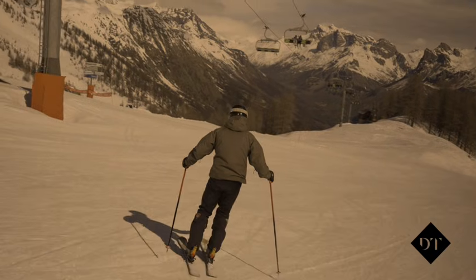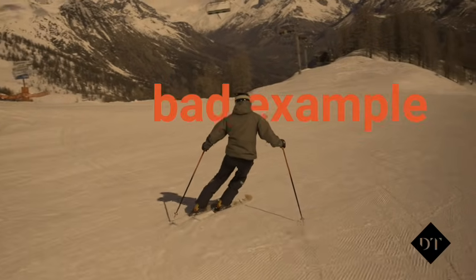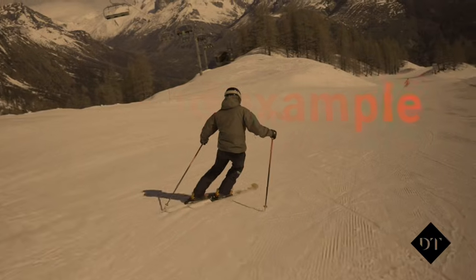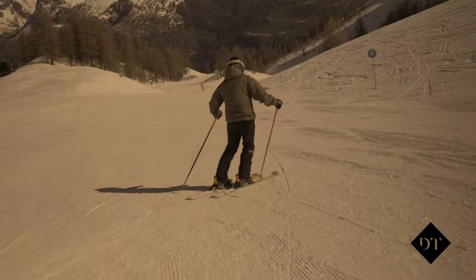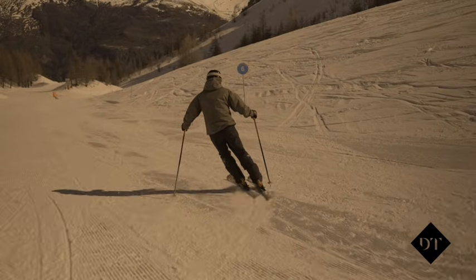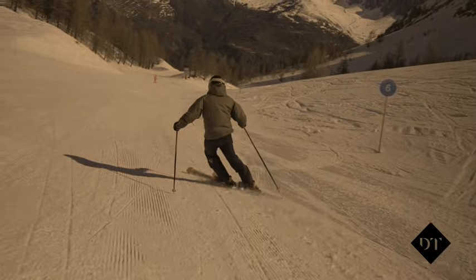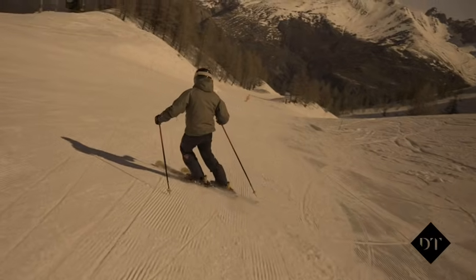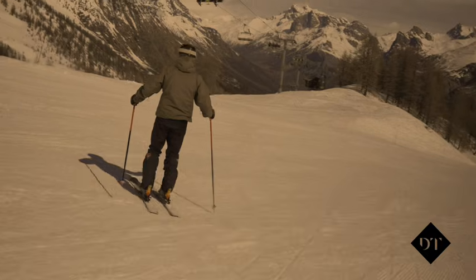This position is really the problem child of too much separation. Notice how much further ahead the inside ski is compared to the outside. I'm also very blocked and rigid, which will make it virtually impossible to absorb any small bumps and deal with the pressures being built up through the turn. In addition to this, it's virtually impossible to roll my feet and progressively edge.